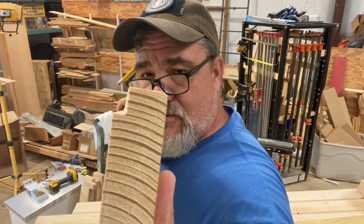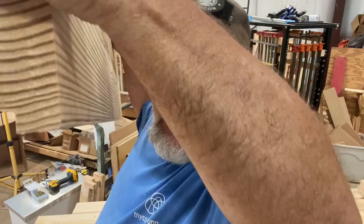The rabbet joints at both ends are done on the long boards. That's a three-eighths by three-quarter rabbet on top, and a nine-sixteenths by nine-sixteenths rabbet on the bottom.